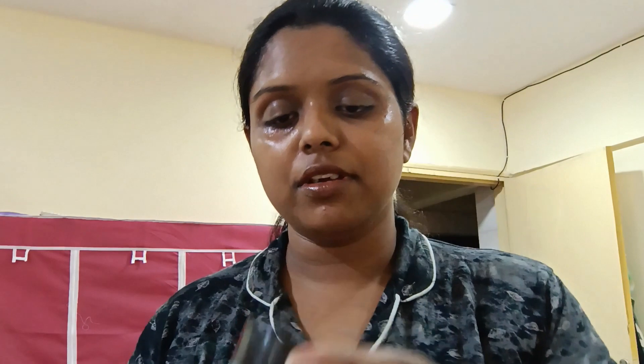Guys, a nighttime skincare routine is something everyone should have. Here is my main ingredient, which is my night cream from Discover Pilgrim. It's a retinol-based night cream. You can put this cream on your face in an upward motion — it's a little bit of a massage. When I'm massaging my skin, blood circulation is very good. I even have a weekly massage routine I can share with you.